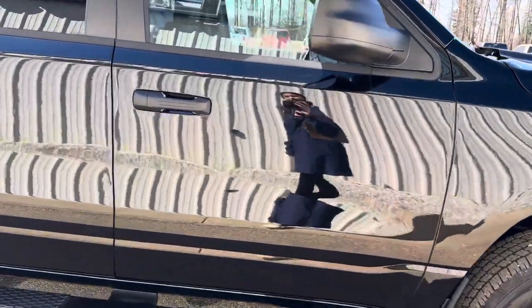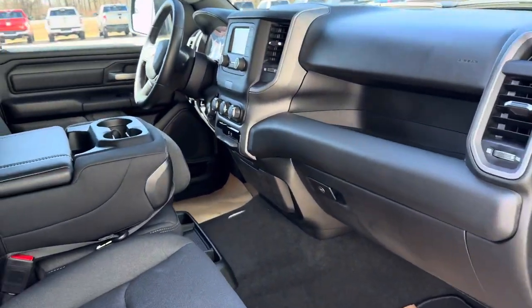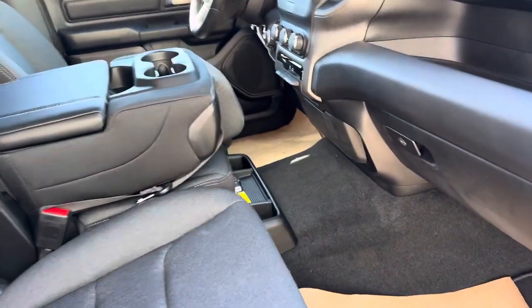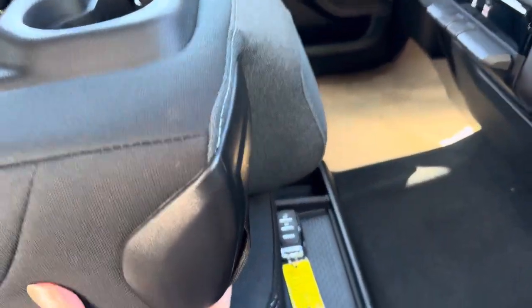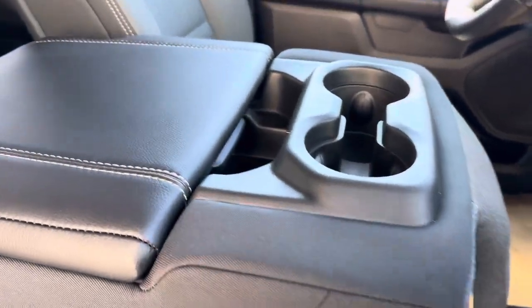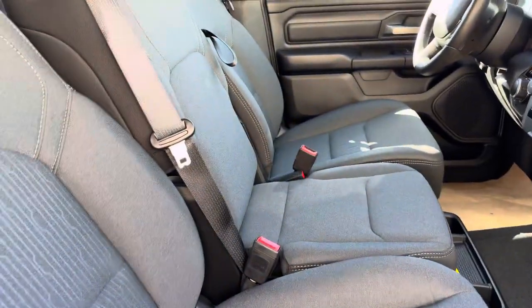We'll go inside here and I'll show you the interior. It has a black interior — the seats are more of a gray, bucket seats. It does have a bench in the middle, so let's fold it down. You can also fold that up and have three seats up front.